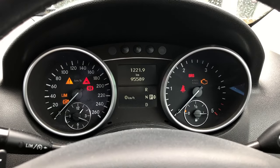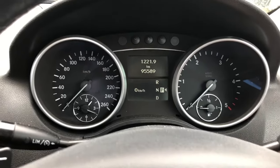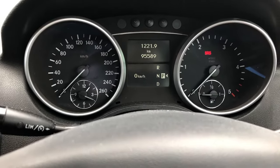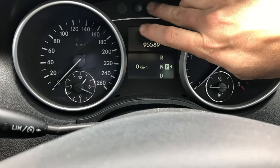So you saw the service indicator. We'll switch off the instrument completely, and then we switch it to accessory. And then we hit the R button three times.